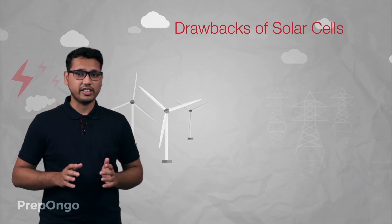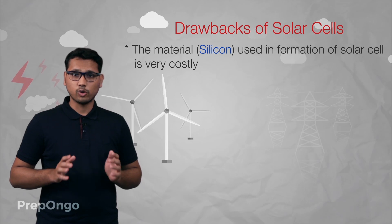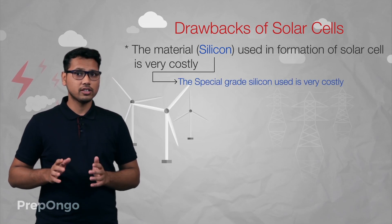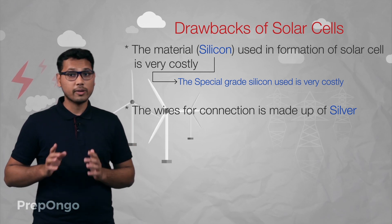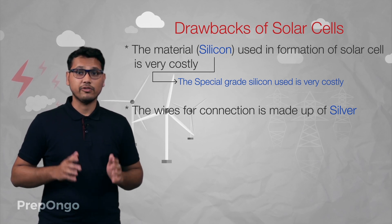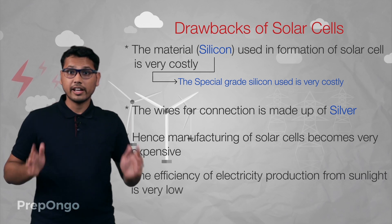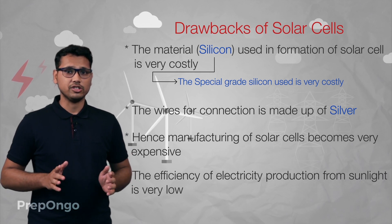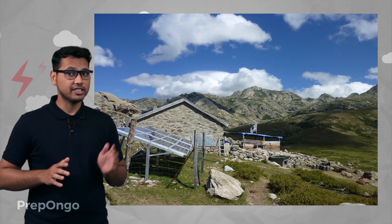There are some drawbacks as well. The first drawback is that the material used in the formation of solar cells is very costly. Though silicon is very abundant, the special grade silicon used to make solar cells is very expensive. Additionally, the wires used to connect solar cells into solar panels are made of silver, which is a very costly element. So the manufacturing of solar panels is a costly affair. Furthermore, the efficiency of conversion of sunlight into electricity is very low with current technologies. Therefore, currently we can set up solar cells only in those remote places where conventional power transmission is not possible.